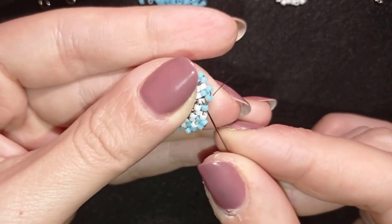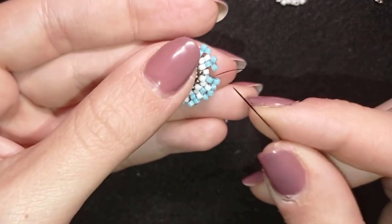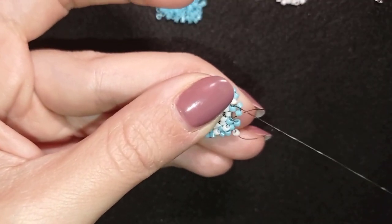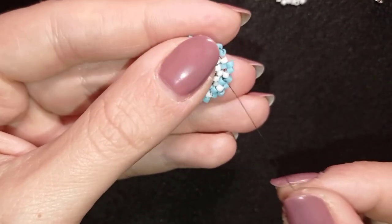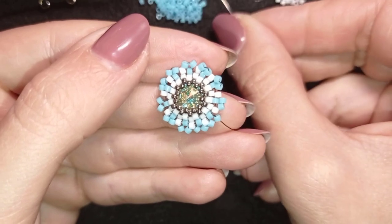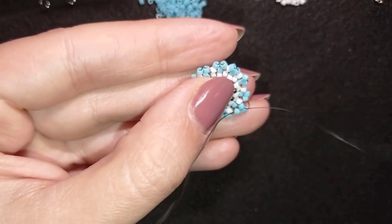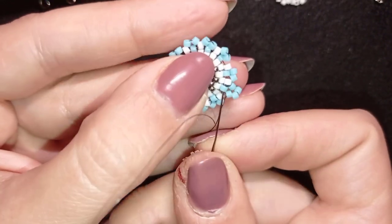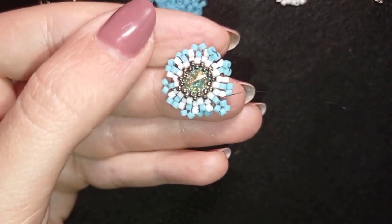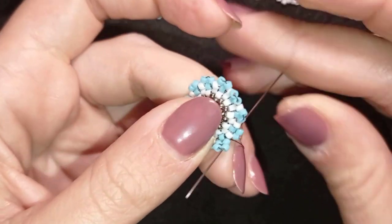Here I am finishing this section: I go back through this blue bead, add one white bead, and go through the next blue. When I pull, I have this shape. In my next step I go through this blue bead, take two blue beads, and like in a herringbone stitch I go back through this one. If you're not familiar with herringbone, don't worry — this is it. Then I go again through these two beads in this direction.